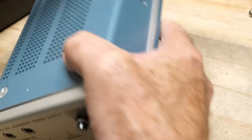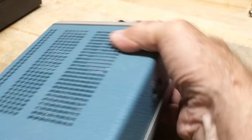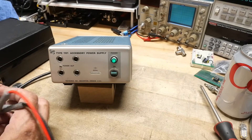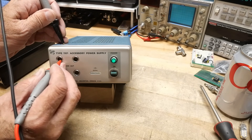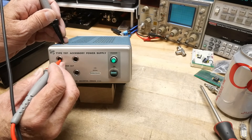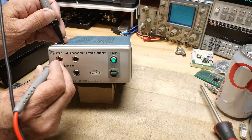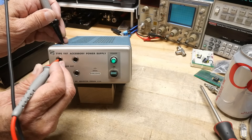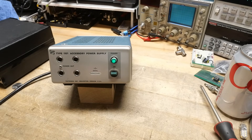Should we try it out? Should we turn it on? There are two male pins and two females. Reaching in here — that one's measuring plus 15, that one is measuring minus 15, and that one's measuring plus 5. That one is obviously ground. So it's working: plus/minus 15 and plus 5.